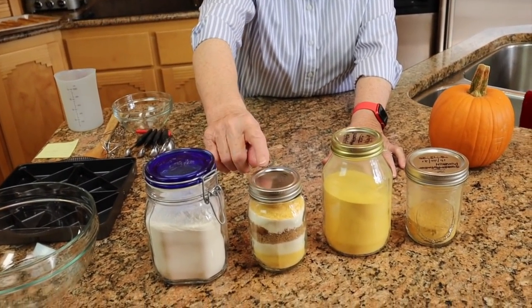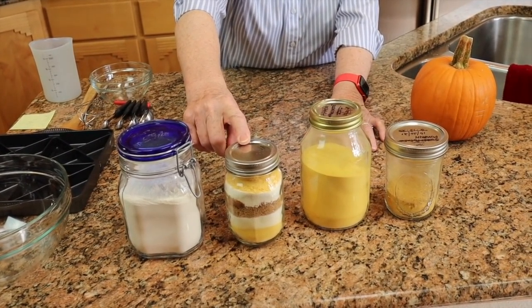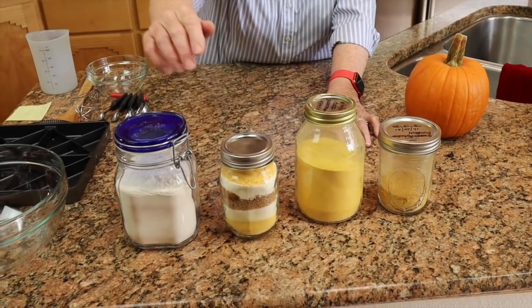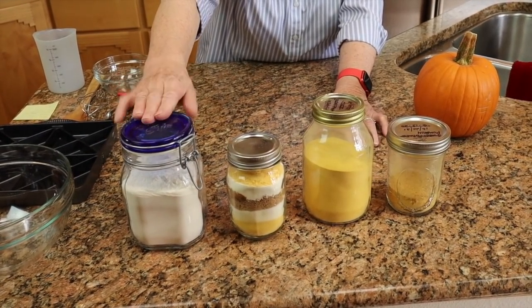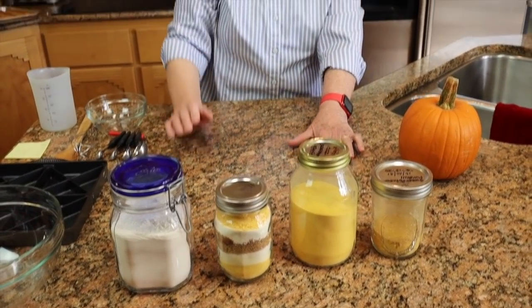Here are the mysteries for today. What do you think this mix is going to make? We'll put it together in a few minutes, so be thinking about your prediction. And this one is another mix — all the dry ingredients are in here, including egg powder. We'll put that one together in just a minute.